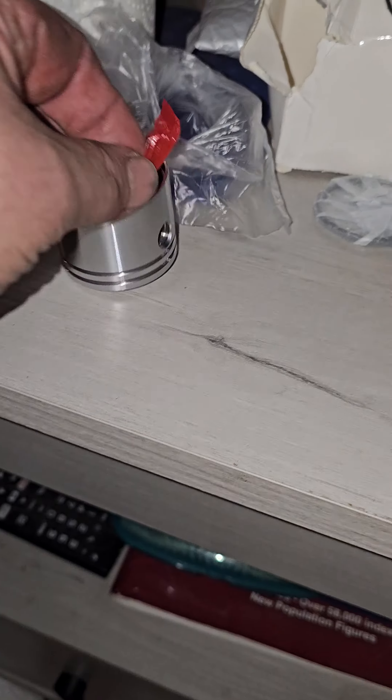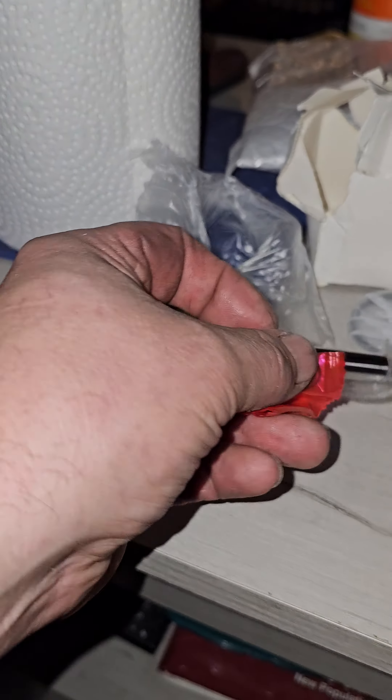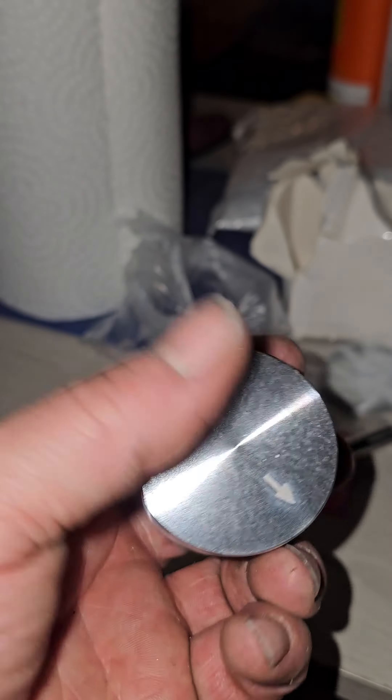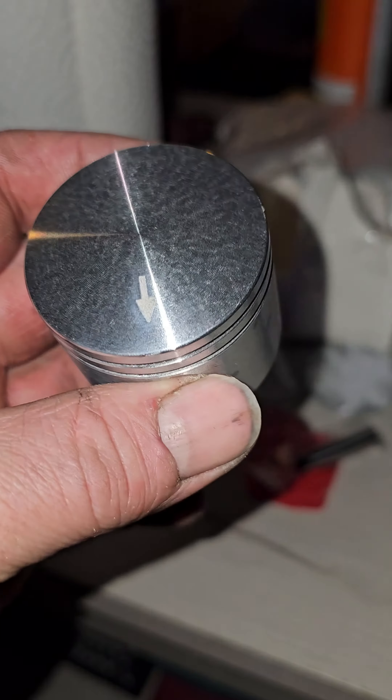Hey YouTube, so I got in the mail today this Homelite piston. It's a one in 13-16s bore, 46mm. It shows the exhaust side.